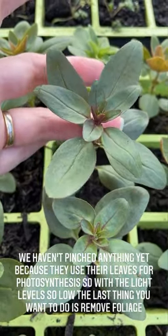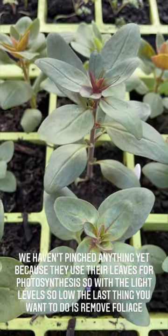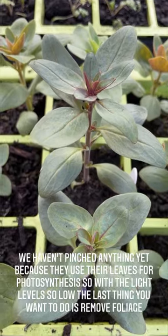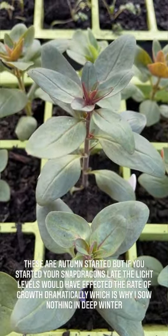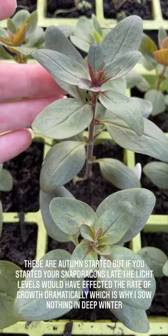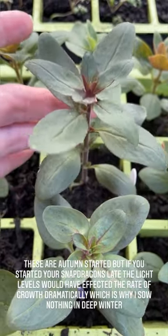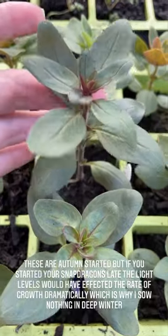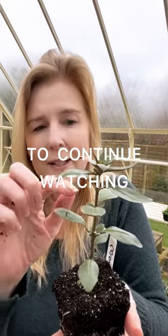We can pinch them soon now because the light is coming back. Don't worry if yours are not as tall as mine — if they're not as big, it's just because you started them later. If you start them later, the light levels were already on their way down and they didn't have the light to catch up. Now snapdragons, especially the autumn-started ones, will become very tall and the flowers can actually be a bit too big for your vases and arrangements. So what we do is we pinch out the tips.